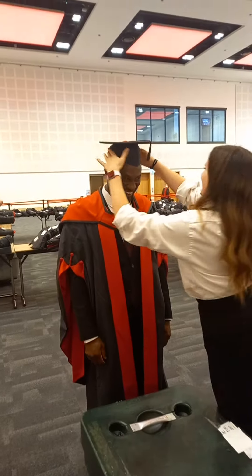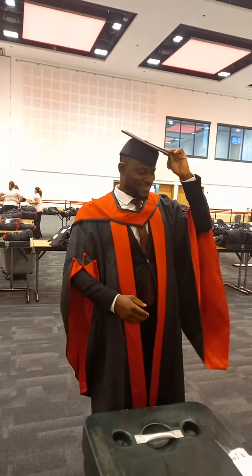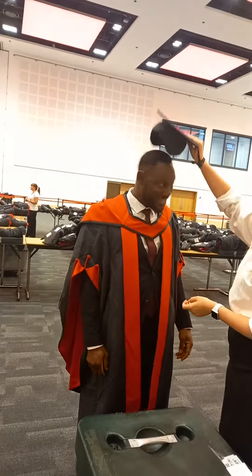Look at that. How does that feel? Lovely. Do you think it's going to move a bit too much as you walk? Yeah, I think so, but I'm not sure as much. May fall off? Should we try a smaller size?